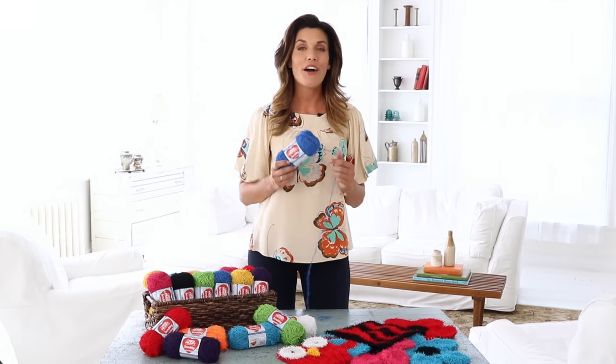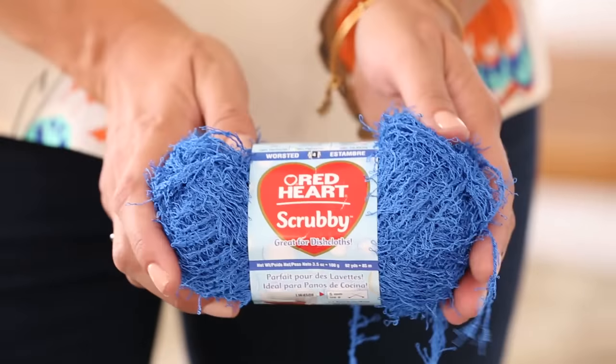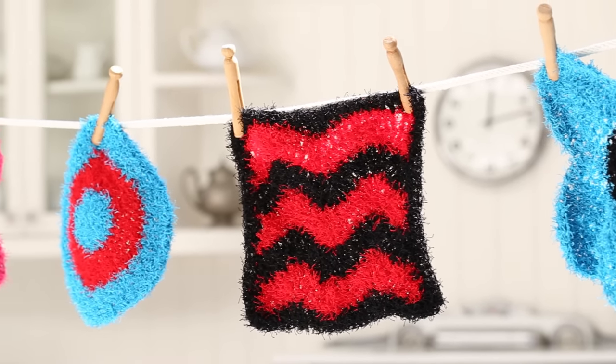Scrubby is made from 100% polyester. This unique fiber is stronger than most cotton yarns, giving you added strength and durability that holds up to repeated use. It's also machine washable and air dries quickly in between uses, which is pretty important for something that you'll be using daily.